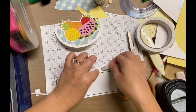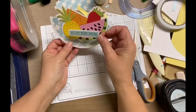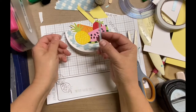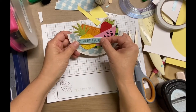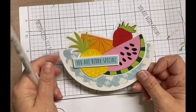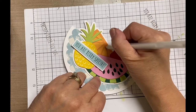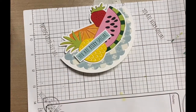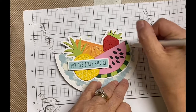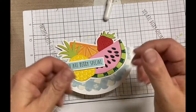I did decide to put some foam adhesive in the back just so it lifted up a little bit. When the card was rocking, it seemed a little right-side heavy. So at first I was thinking I'd put it right in the middle, but I ended up putting it more on the left side so the weight matched a little better. That's probably a good tip — if you're planning on putting enamel dots or any heavier embellishments, make sure they're even on both the right and left side. And I just used my white gel pen to add a little bit of highlights here and there — just a little white on the orange wedges and on the watermelon skin.